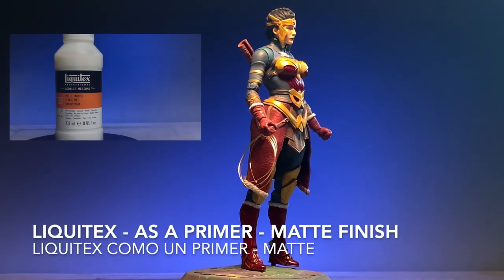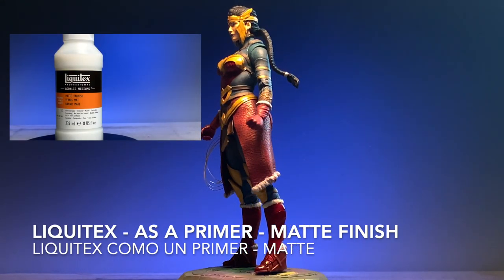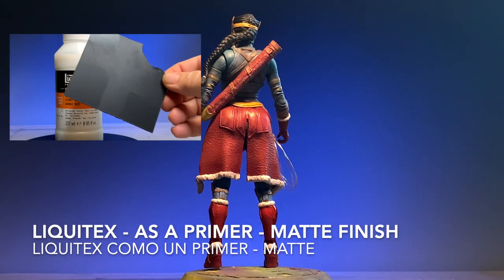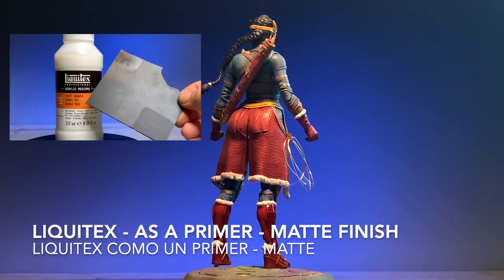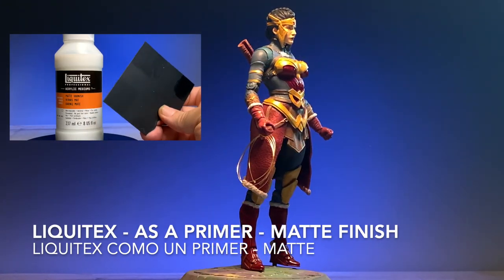To start off with, I did use the Liquitex as I did in the last video. But this time, I used it as a primer to be able to apply the paint onto the figure. As I am not repainting the figure, I am only adding paint apps to enhance the figure.